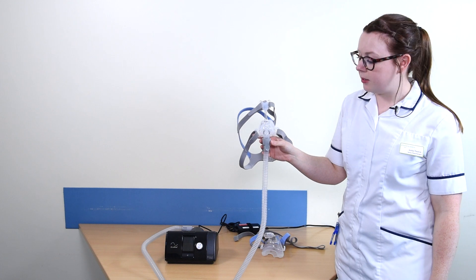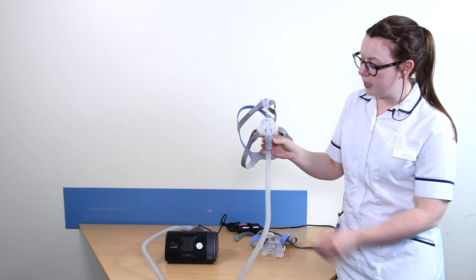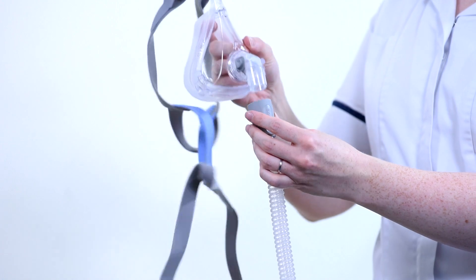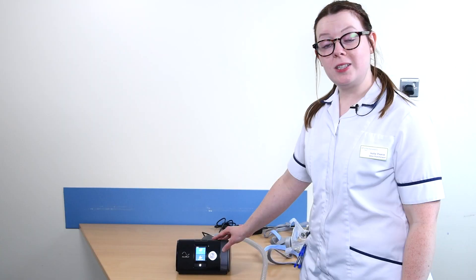When you are first getting used to your mask, you may try different mask types. To swap your mask, remove it from the gray tubing and attach the new mask. All of our masks will fit on the same tubing.